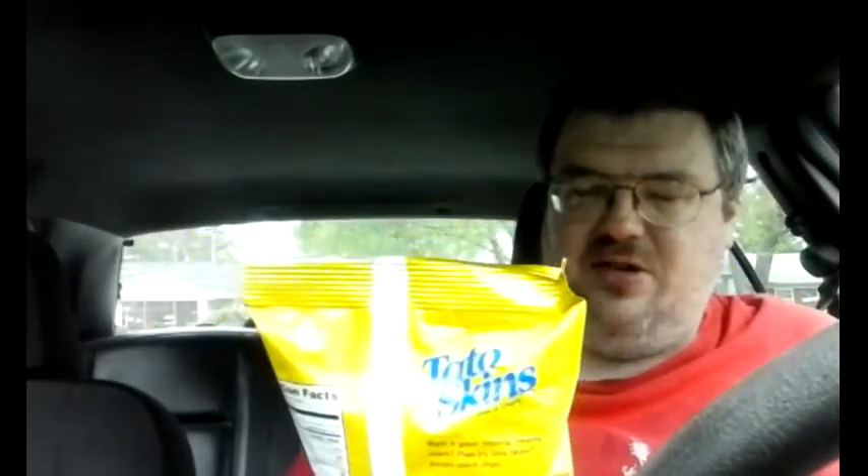If you like my product reviews, remember to share, subscribe, comment, and like and all that good stuff. Getting back to these — they're made from dehydrated potatoes and I imagine they're probably a little salty, which is the way chips and in this case potato skins should be. Let's open these up.